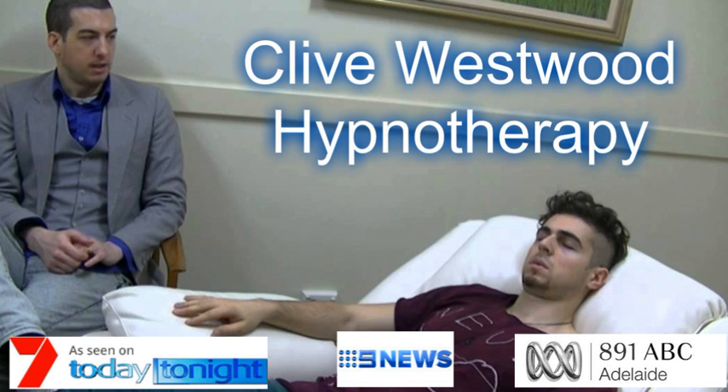9. Feeling so relaxed, so comfortable, so happy, as you drift down deeper and deeper and deeper. 8. Going deeper with the sound of my voice. Every sound you hear, every thought that comes into your mind, just takes you deeper into hypnotic relaxation. 7. Going deeper and deeper, and deeper, down, down, down.